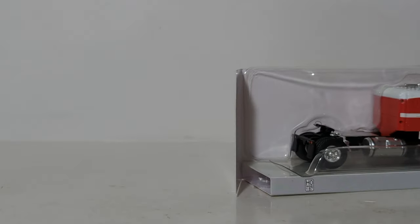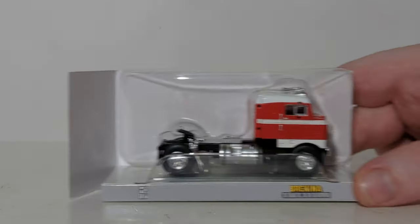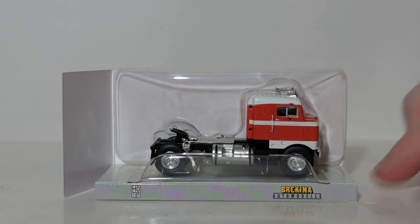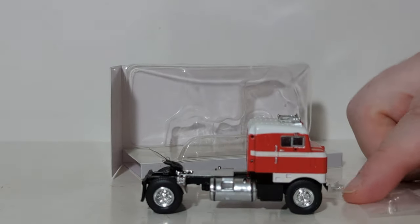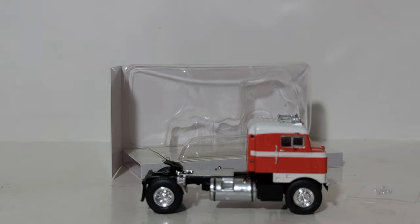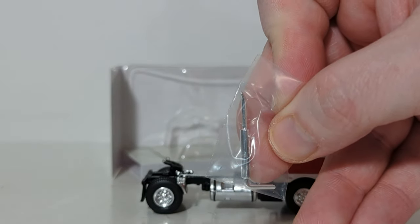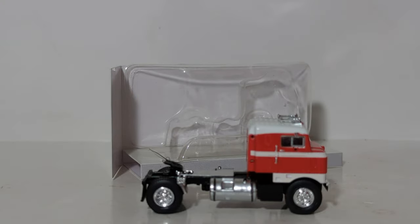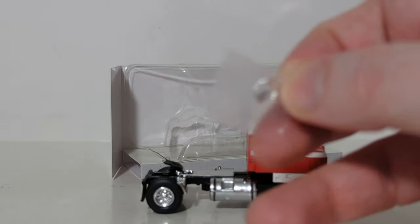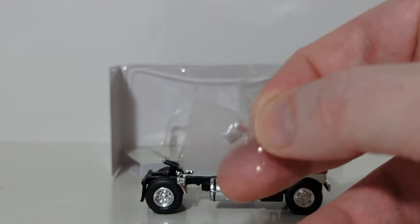Let's go ahead and get this thing unboxed. I have not had this out of the box yet — I figured I would do this with you guys in real time. If past history is indicative of what this model has, the mirrors should be in that pocket underneath. So there's the truck. Here is not only the mirrors, but also the exhaust — here's the chrome exhaust stack. And here is a single set of left and right side mirrors, also in chrome.